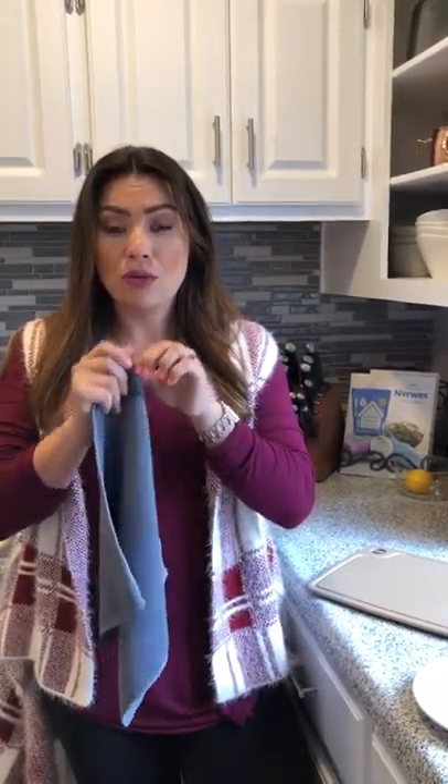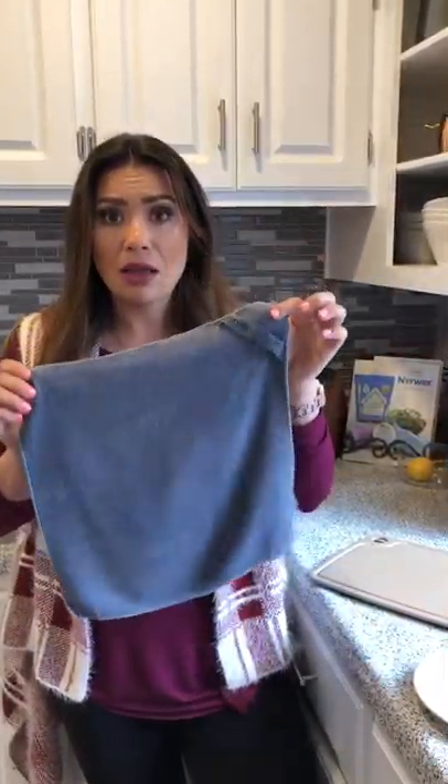And also, if you unraveled this cloth, it would reach from Canada to the Gulf of Mexico. That's how much microfiber is in this cloth, and that's why it's going to mechanically remove 99% of the bacteria from the surface.